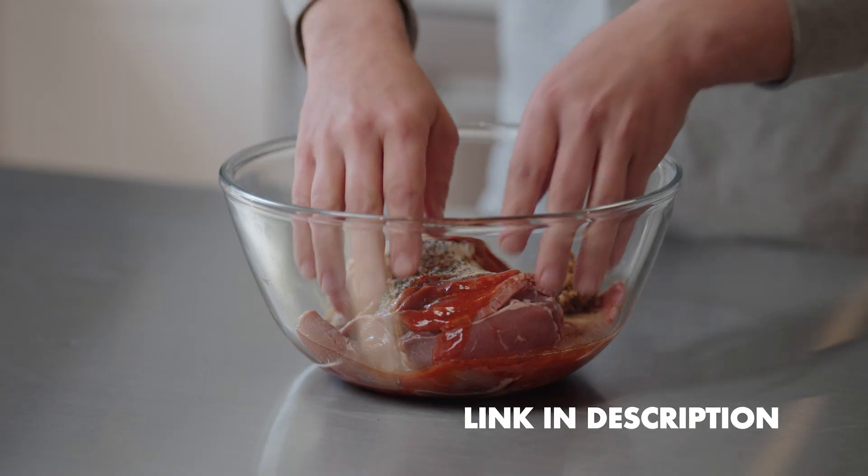If you want the full recipe, there's going to be a link in the description. Go over to our blog — we've got everything fully listed for you there.